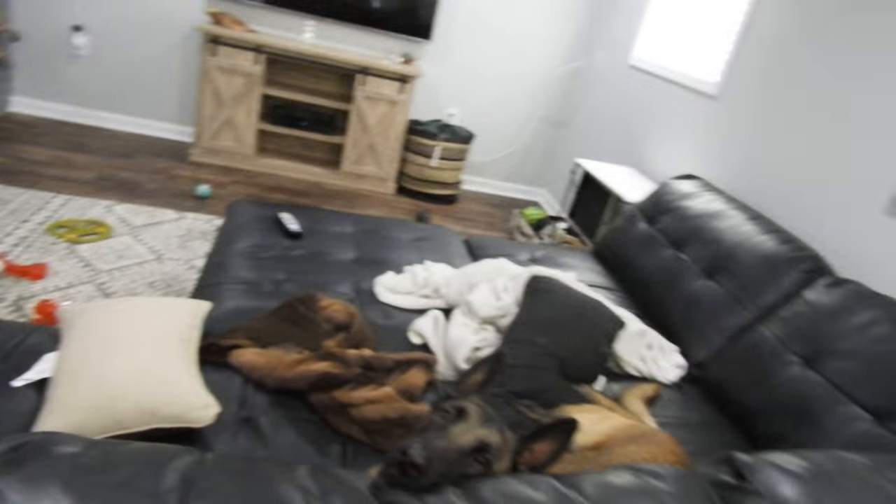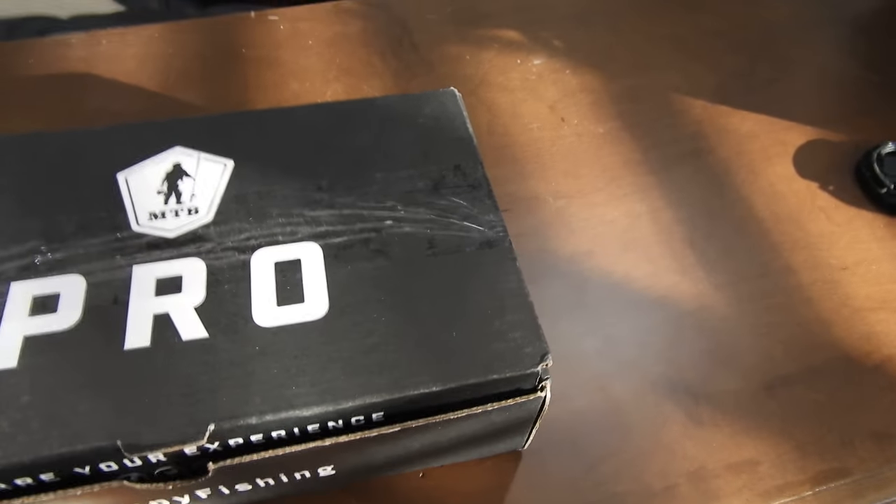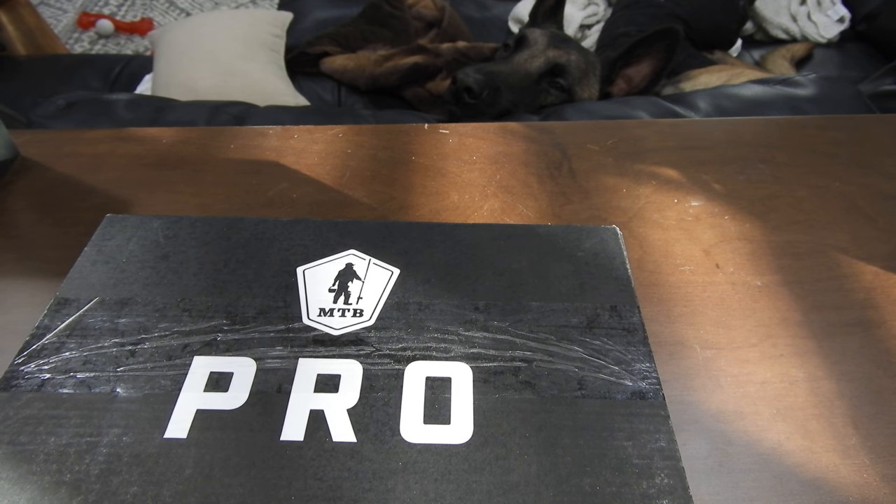If you guys have Malinois or know anything about them, they are completely psychotic and they have a lot of energy. I hope to make a bass video soon. I promise I will. Until then, take care.